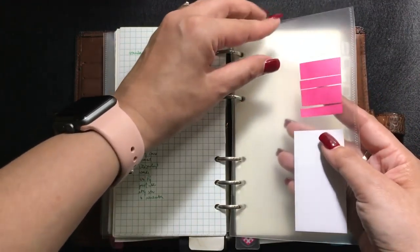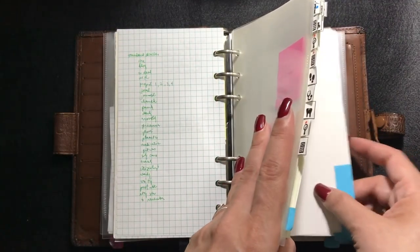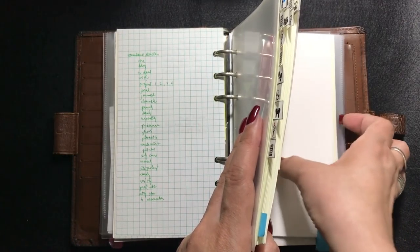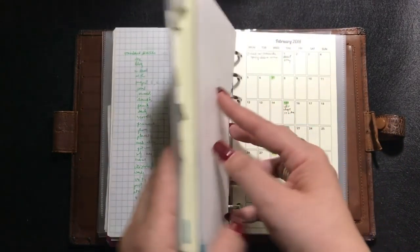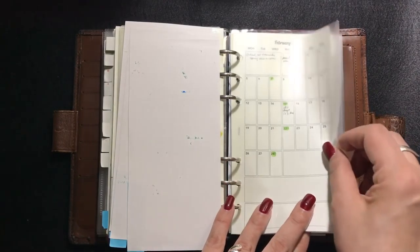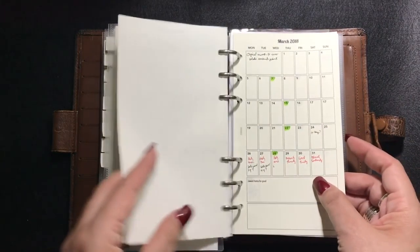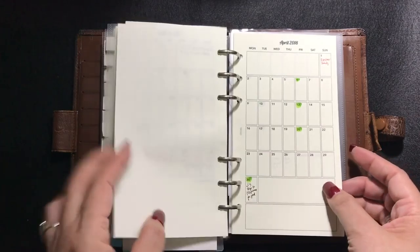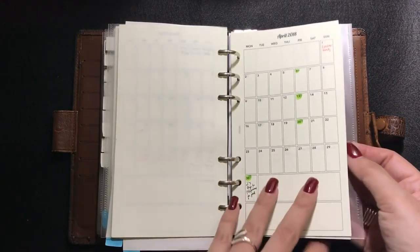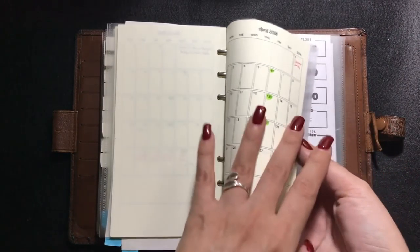This is the divider for the daily pages, and I even use it as a dashboard. Those are the daily pages with the side reminder tabs, and those glue sheets are what I use as blotting papers. This is the section for the monthly pages — I made those myself and printed them on Moe River paper. All of 2018 is already on there, and I'm going to be making the 2019 monthly pages as well.